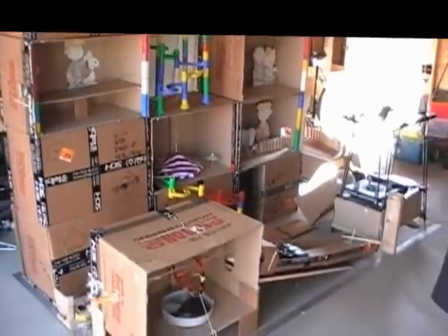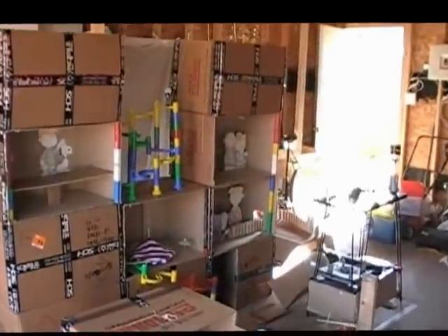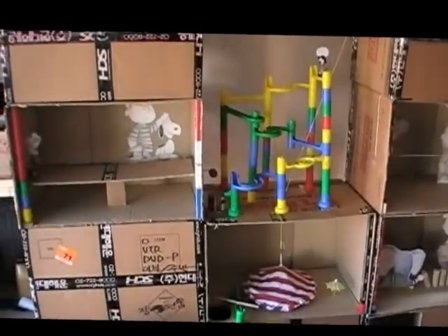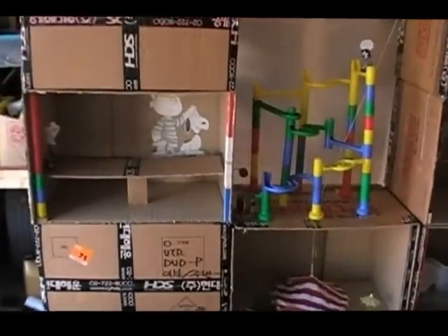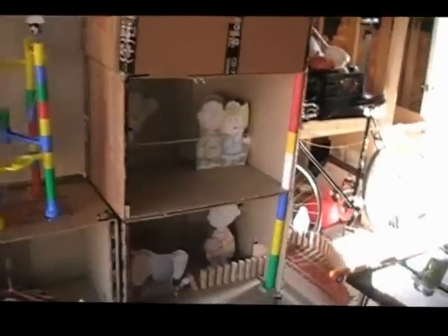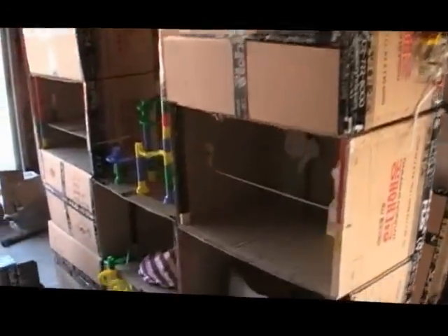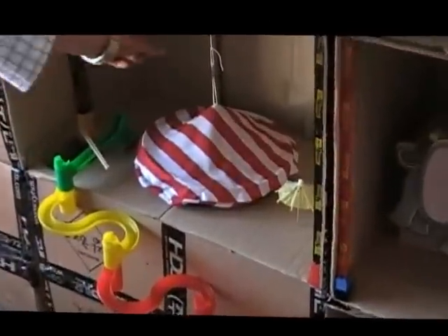I'm Kurt. I'm Muhammad. And this is our Rube Goldberg project. The theme of our project is Peanut Circus, and as you can see with Snoopy and Charlie Brown in there. Our starting task was to raise a big top tent, which is right here.